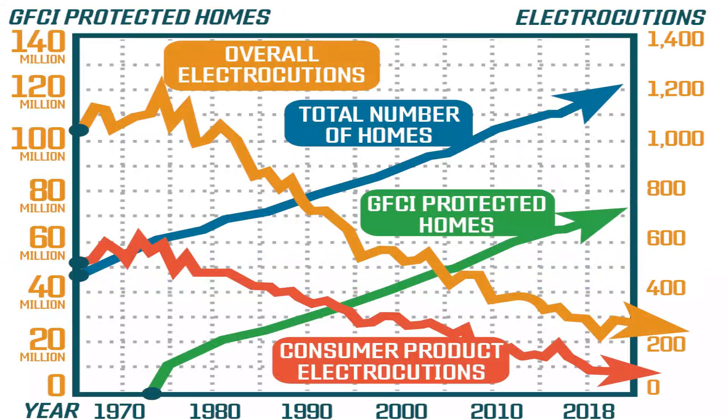However, before you celebrate dodging that requirement, take a look at this chart. Clearly, the more protection installed, the lower the electrocution rate. For your own protection and that of your family, if you have an older home without this protection in place, you should consider adding it.